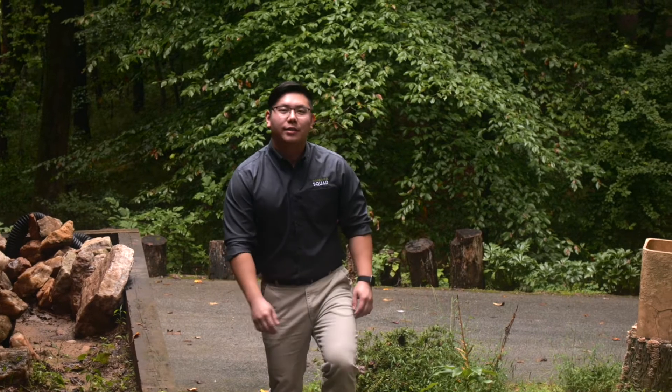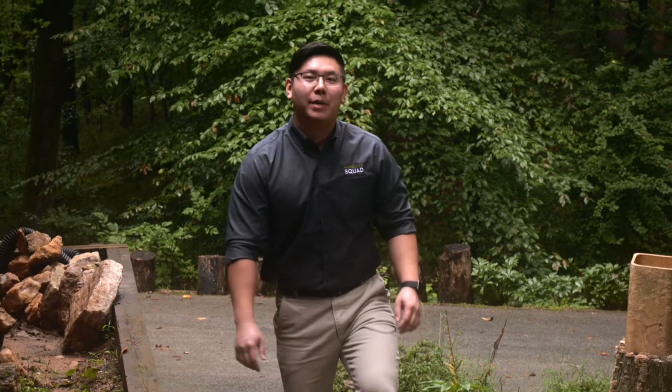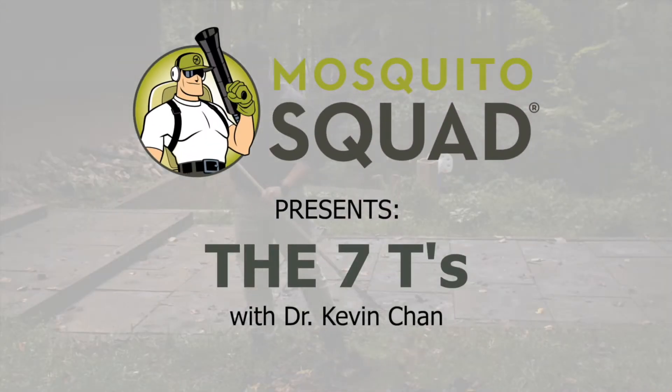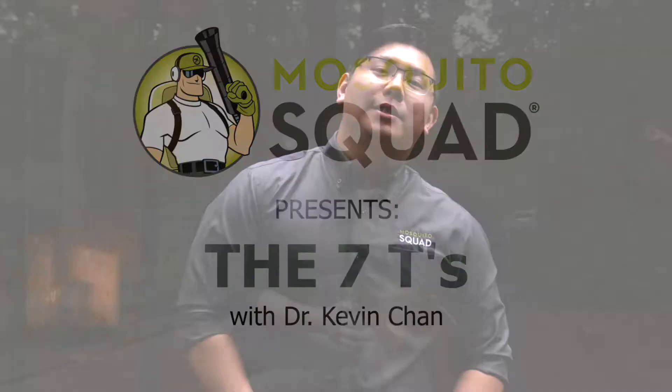Hi, I'm Dr. Kevin Chan and today I'm going to show you how you can maintain your yard to help avoid it being a breeding ground for those pesky mosquitoes. The team at Mosquito Squad is always ready to help protect your families from mosquitoes. Aside from leaving itchy bites, mosquitoes are known as the deadliest animal in the world because of the high number of diseases they transmit through their bites. However, you can help prevent and reduce mosquito populations in your yard.